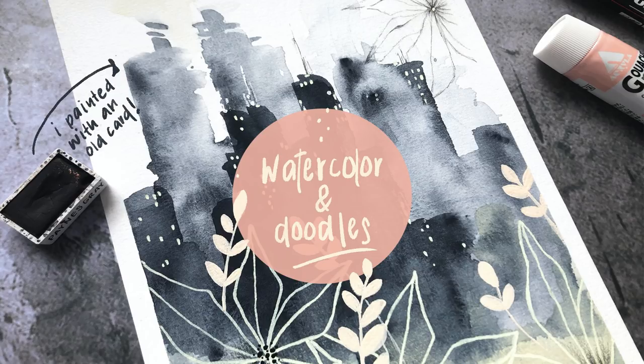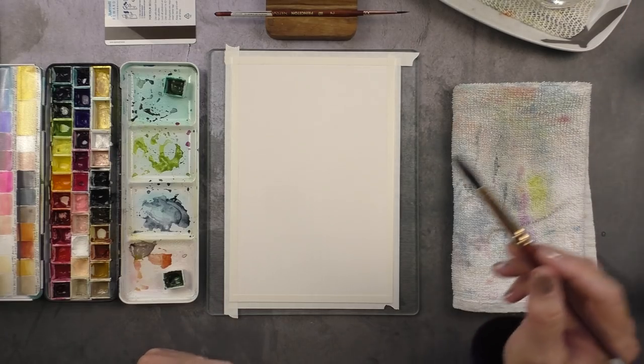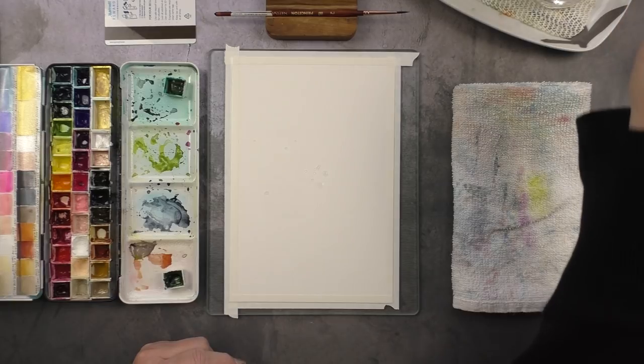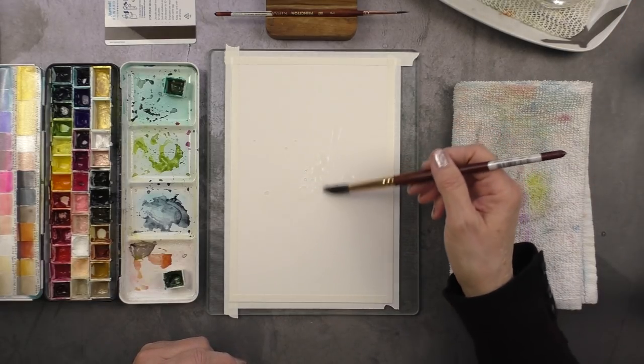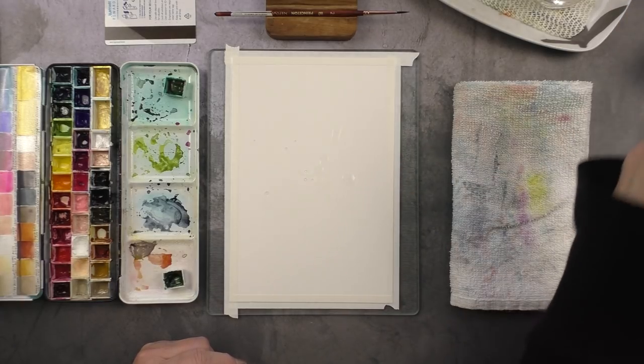Hello creative friends, I hope you're well. In this video I am reunited with an old favorite theme of mine, which is painting cityscapes. I haven't painted one in a while, and I thought it would be the perfect opportunity to also try a technique I've been meaning to experiment with, which is using a plastic card to swoosh the paint around. I've done this technique with acrylic paints in the past but using it with watercolor is new to me, and it was a bit of a challenge but I have some tips I can pass on to you.